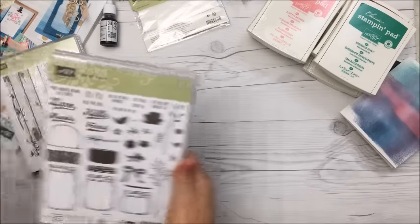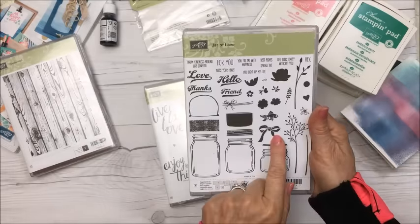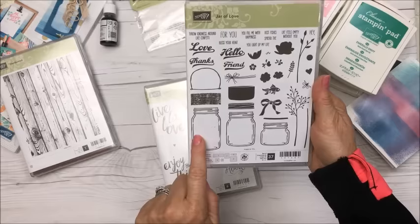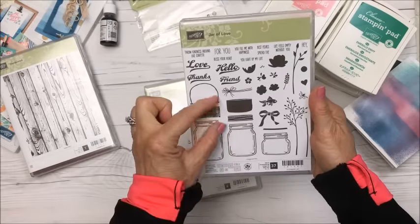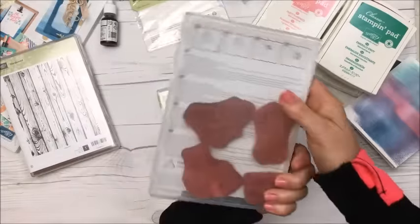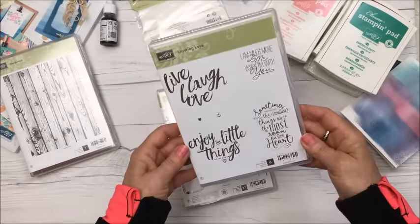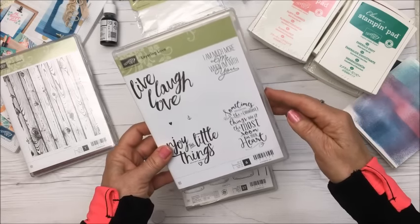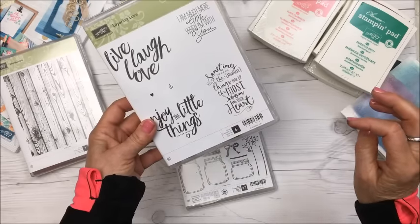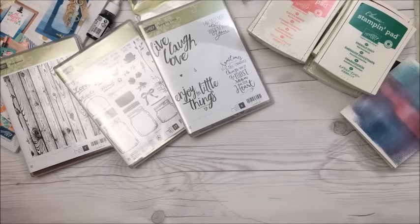I also got this stamp set called Jar of Love — there are 37 stamps in here, including three different sizes of jars with a lid, a burlap piece, and all kinds of sentiments. And I love this other stamp set with four stamps: 'Live, Laugh, Love,' 'Enjoy the Little Things,' 'I Am Much More Me When I'm With You,' and 'Sometimes the Smallest Things Take the Most Room in Your Heart.'